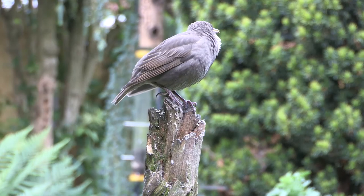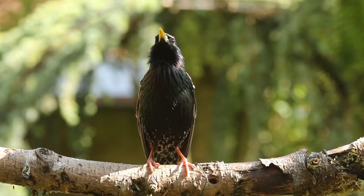This first winter young bird will keep its grey-brown colouring until it gets its first adult plumage after the autumn moult.